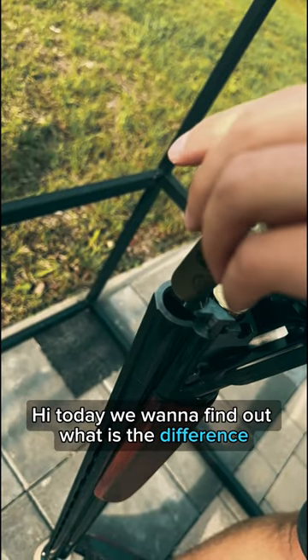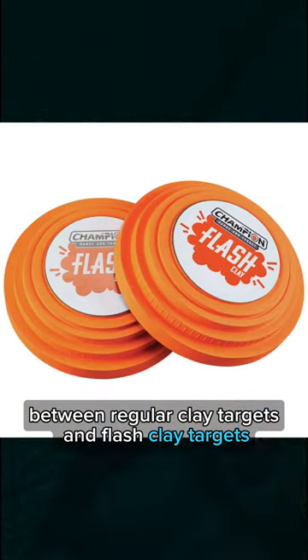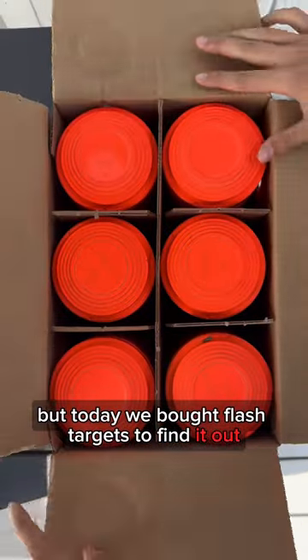Hi! Today we want to find out what is the difference between regular clay targets and flash clay targets. Usually for shooting we use standard targets, but today we bought flash targets to find it out.